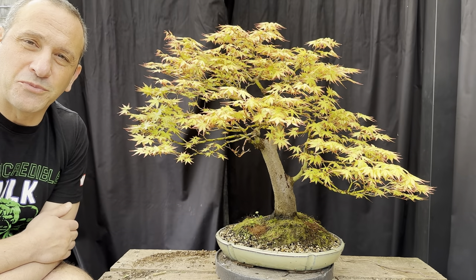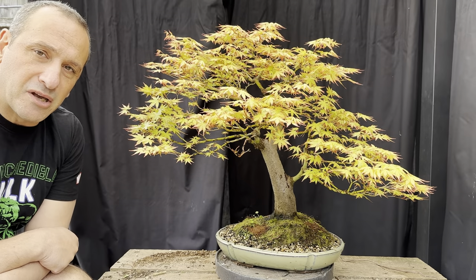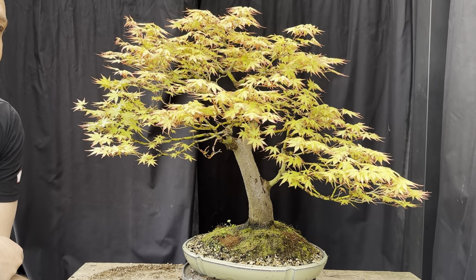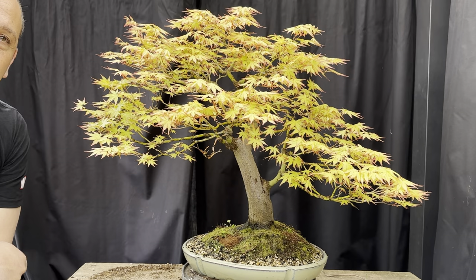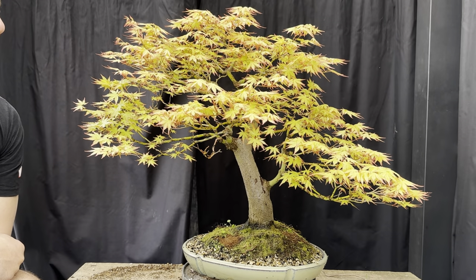G'day YouTube, welcome back to my channel BonsaiWorks. Today it's early spring here in Melbourne, Victoria. I thought I'd take you through how the maples are performing at this time of year, because it's quite important to look at trees at this stage.